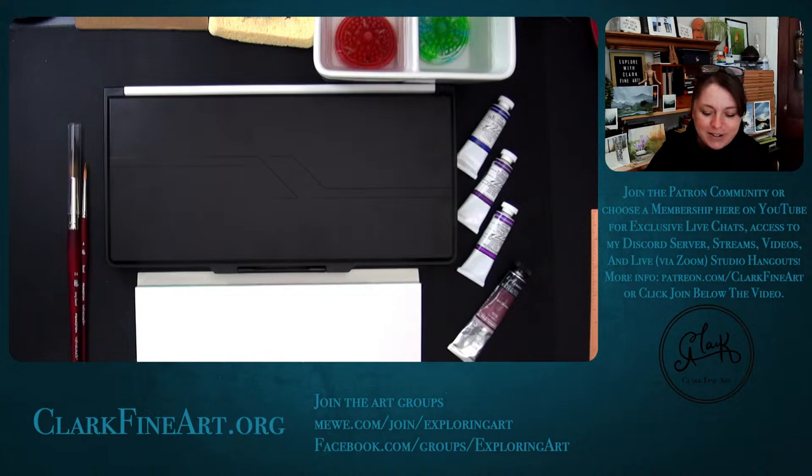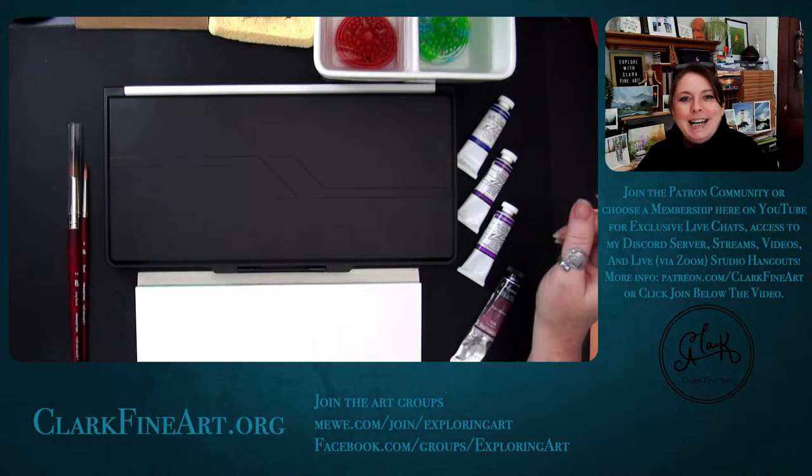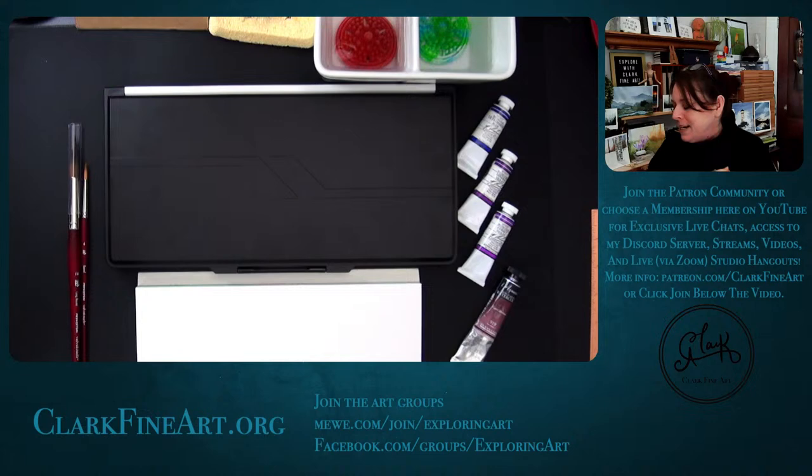If you are a channel member or patron, I've been very active on Discord — I share the most over there with behind-the-scenes content. This morning I shared pictures of the 10 to 12 inches of snow we just got last night, all the birds at the feeders, and also my spontaneous checkout at Blick today.